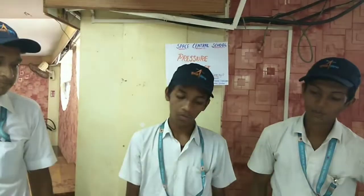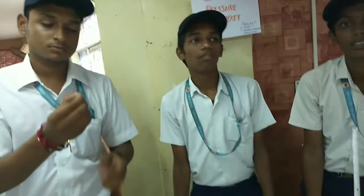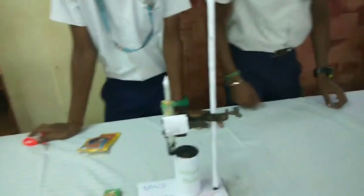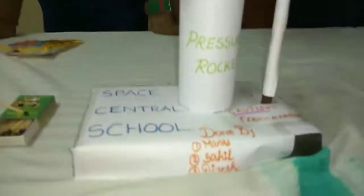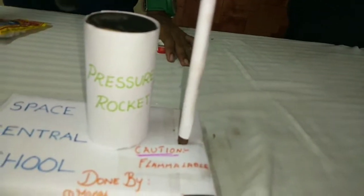Pressure rocket. Inside the test tube, we fill it with phosphorus. We will heat it with a camera flame. When we heat the phosphorus, it catches fire. This is a closed test tube and no oxygen is present inside. Pressure builds up and pushes the rocket forward.